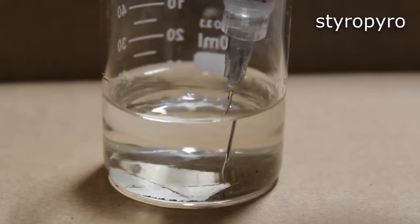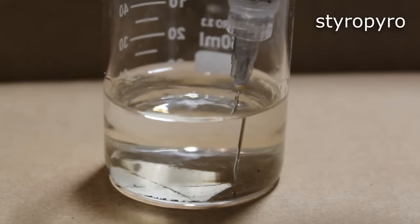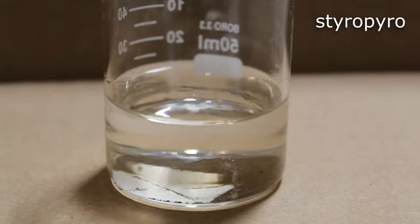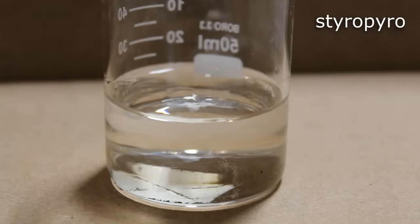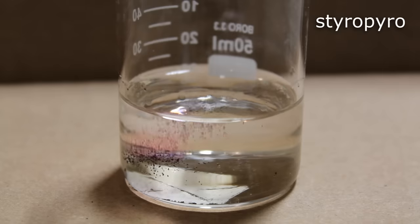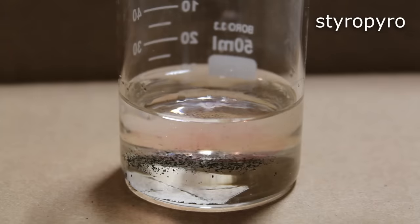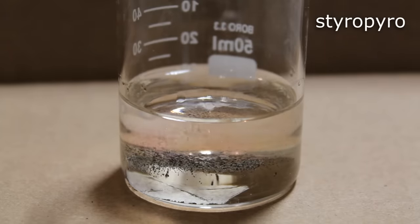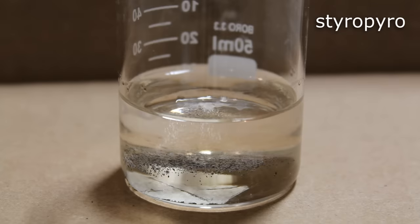Another demo that utilizes manganese heptoxide is the classic thunderstorm in a beaker. I actually first saw this done by NerdRage here on YouTube. Basically, a layer of concentrated sulfuric acid is injected under some ethanol, and then some potassium permanganate is sprinkled on top. Then that permanganate sinks down to the boundary layer and reacts with sulfuric acid to make some manganese heptoxide, and then that reacts violently with the ethanol, giving a display of pretty lights that you see here.